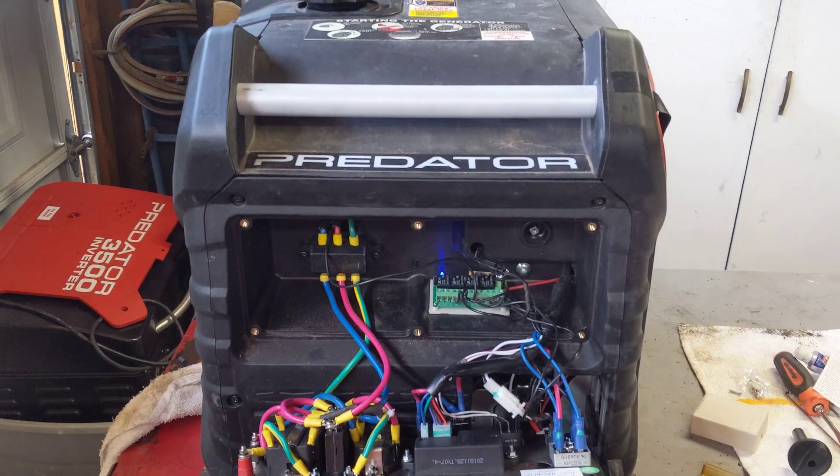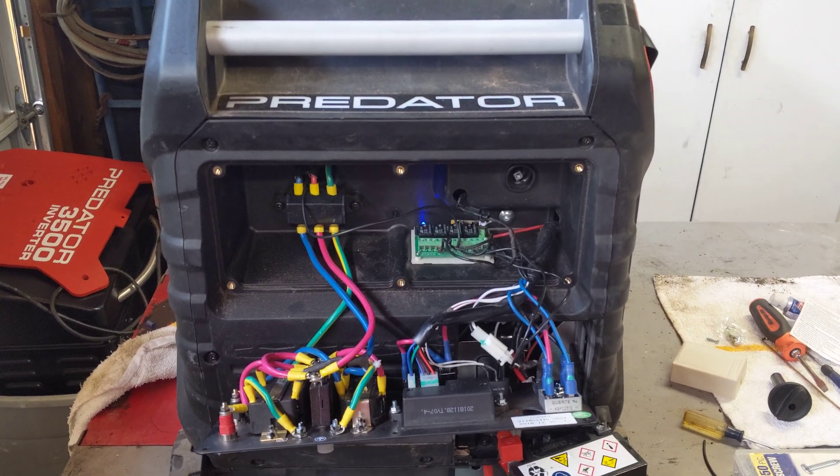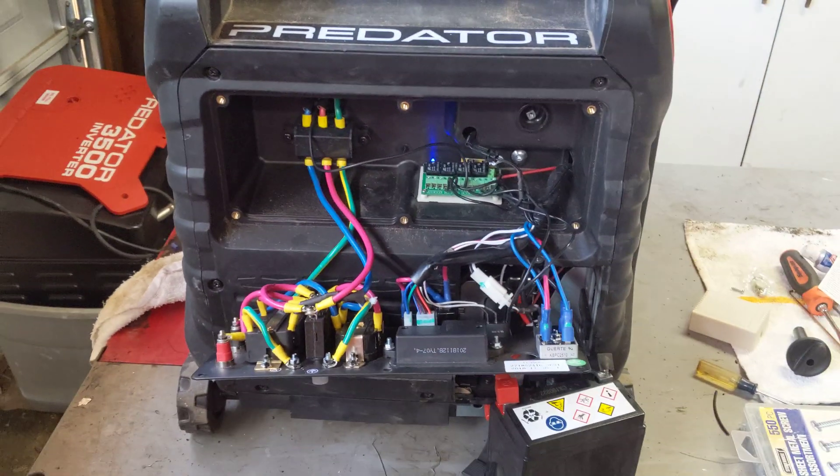Today I installed a wireless remote start on a Predator Generator 3500 Inverter Series.